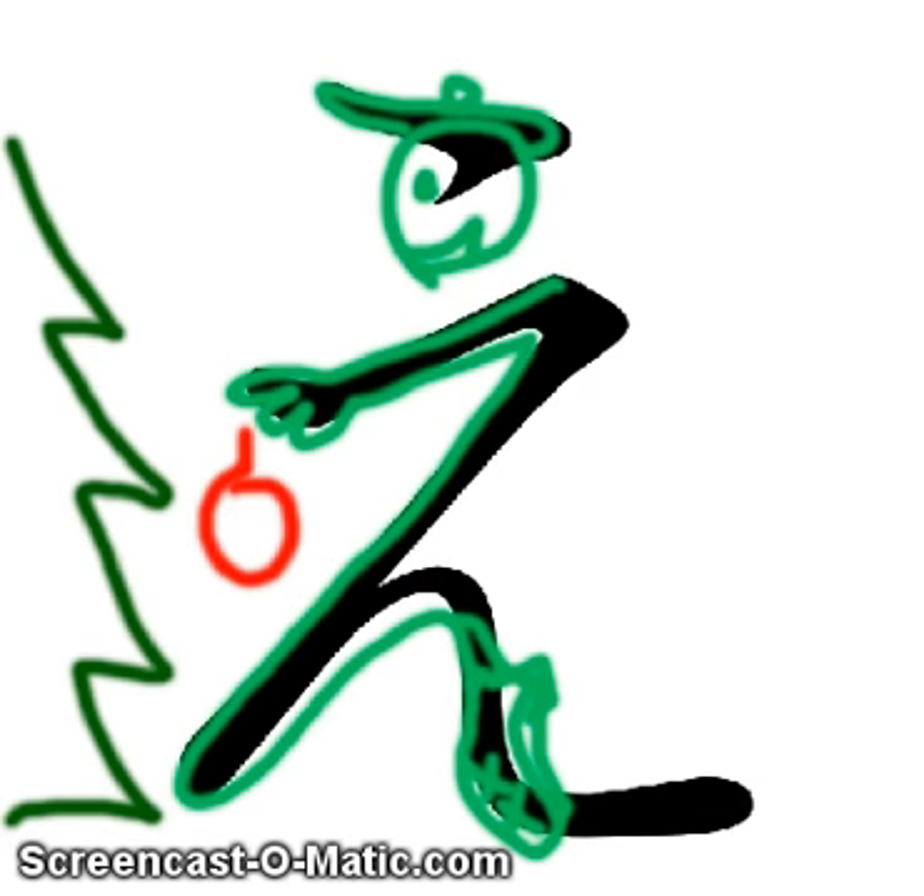Think of this shape as an elf kneeling — maybe to put an ornament on a tree. 'Eh' for elf.